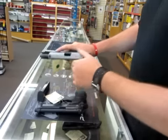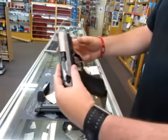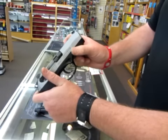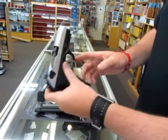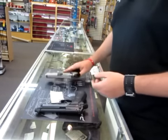The PX4 Storm has actually been around a lot longer than you'd think. It's using the same rotating barrel action as the Cougar, so it's a nice, reliable, smooth action. And also a very good handgun.